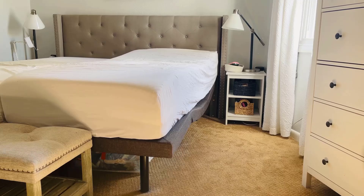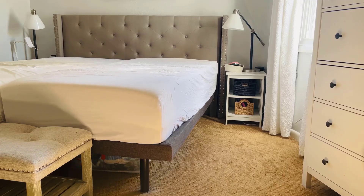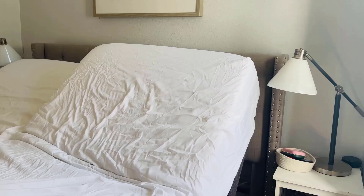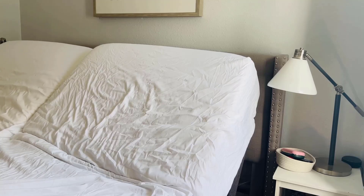I also sprained my ankle really bad, and it was great having this bed to keep my foot and ankle elevated while they were healing. So if you are looking for an adjustable king-size bed combo, I highly recommend this set.